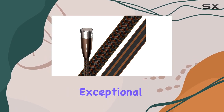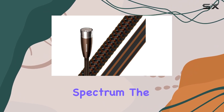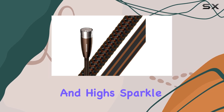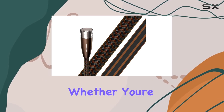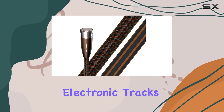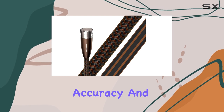The McKenzie delivers exceptional clarity and detail across the entire frequency spectrum. The bass is tight and controlled, mids are articulate, and highs sparkle with precision. Whether you're listening to intricate classical compositions or bass-heavy electronic tracks, these cables reproduce every nuance with accuracy and finesse.